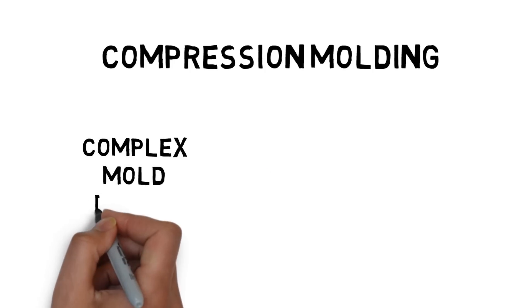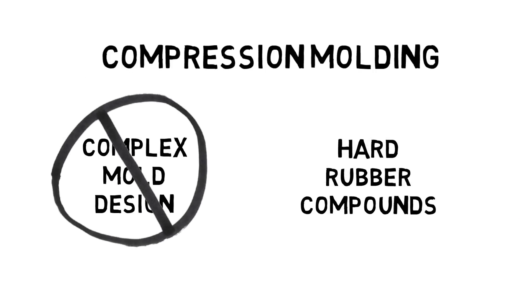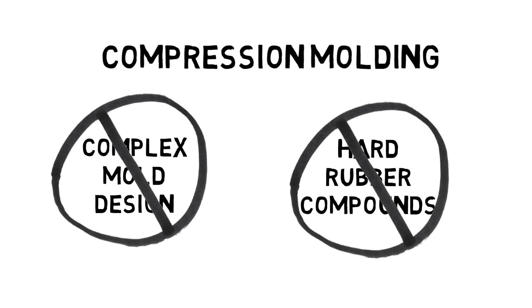Rubber preforms can be difficult to insert into more complex mold designs, and hard rubber compounds don't do as well in the compression molding process.